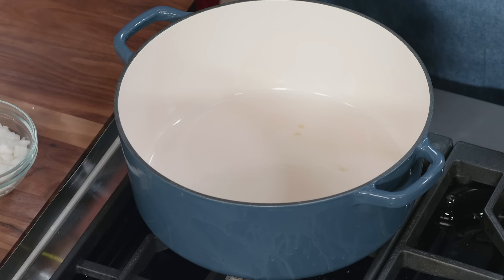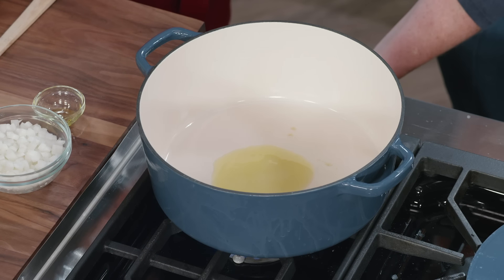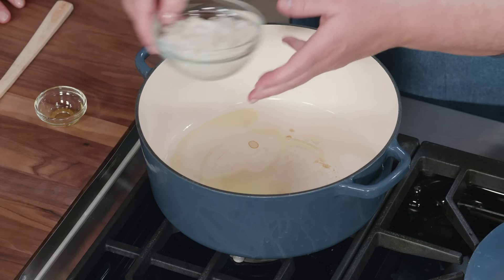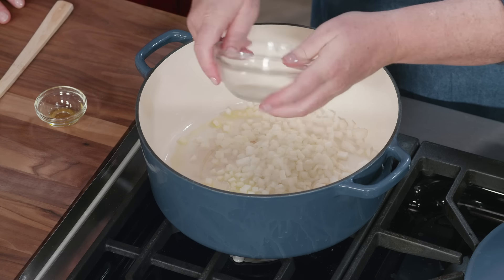I'm going to start the sauce with one tablespoon of extra virgin olive oil. I'll heat this over medium heat just until it shimmers. We want this lasagna to be very meat-forward, but we will add some onion — this is one onion, chopped fine. We're just going to cook these until they've softened; we don't really need to go all the way to full browning. That's just going to take about five minutes.